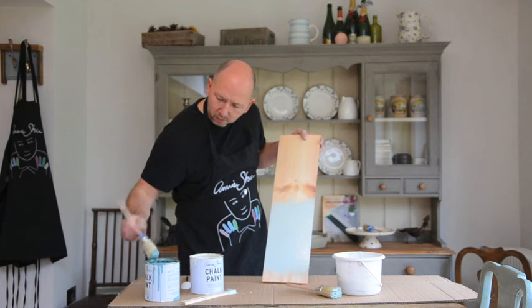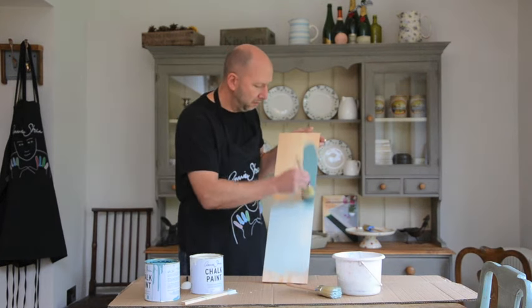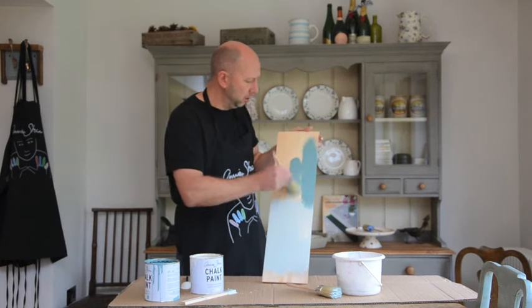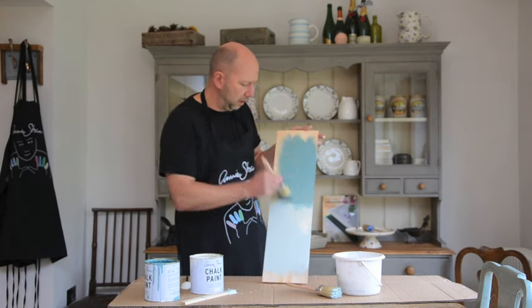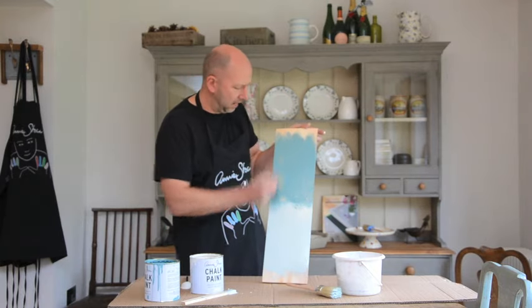And if I paint on some of the Provence on top, you can see the difference there. You could do this with any color — it's not just Provence — but you can almost create an infinite range of tints. I do this a lot when I'm painting furniture. It's very handy.